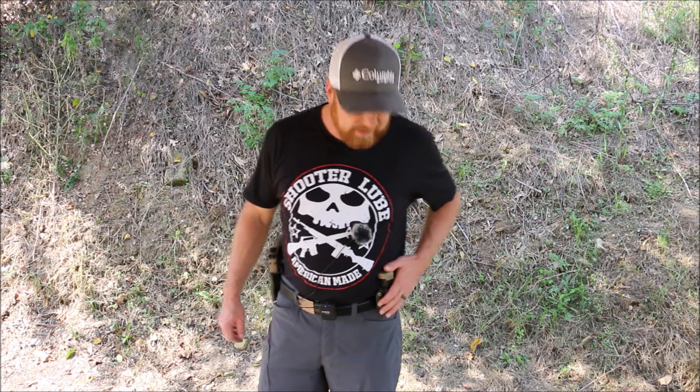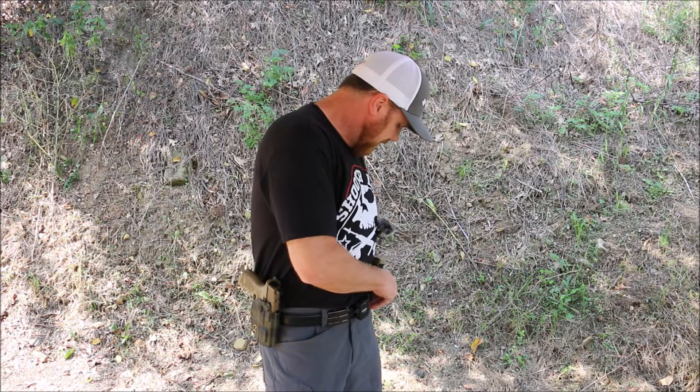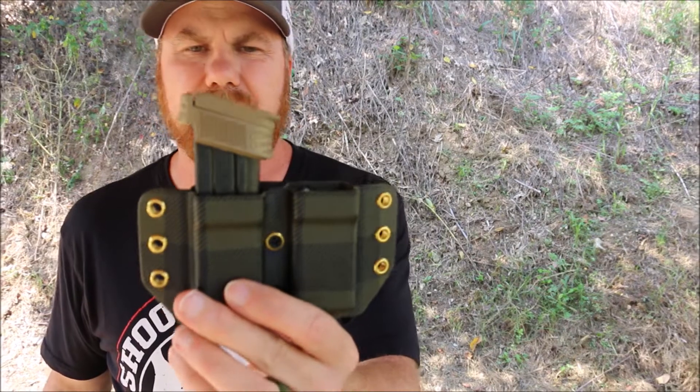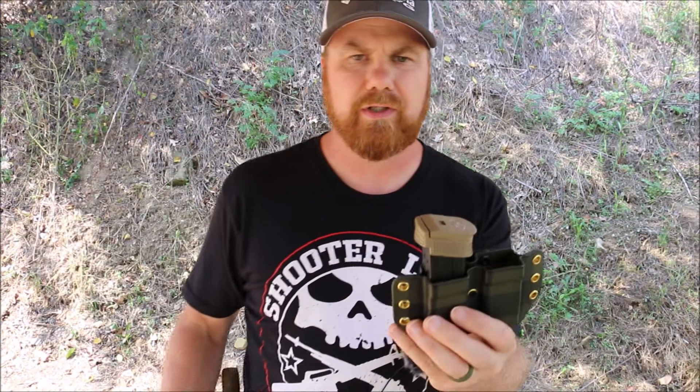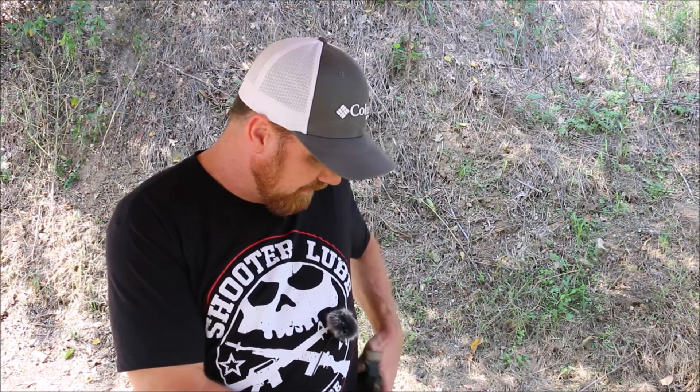Welcome back to Gunlocker 75. Today we're out here with the Eclipse Orion outside the waistband paddle holster and we have the mag pouch with the paddle on it as well. These are offered in Scottish pine and the backs are in OD green. So we have the Scottish pine with the OD green and the gold washers. Really a good look. Definitely enjoying them so far. I want to thank Eclipse holsters for sending this out for the review.